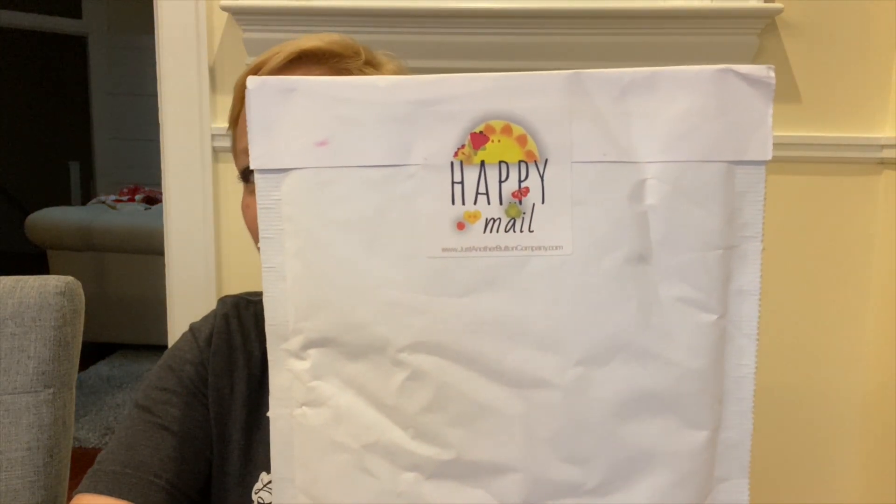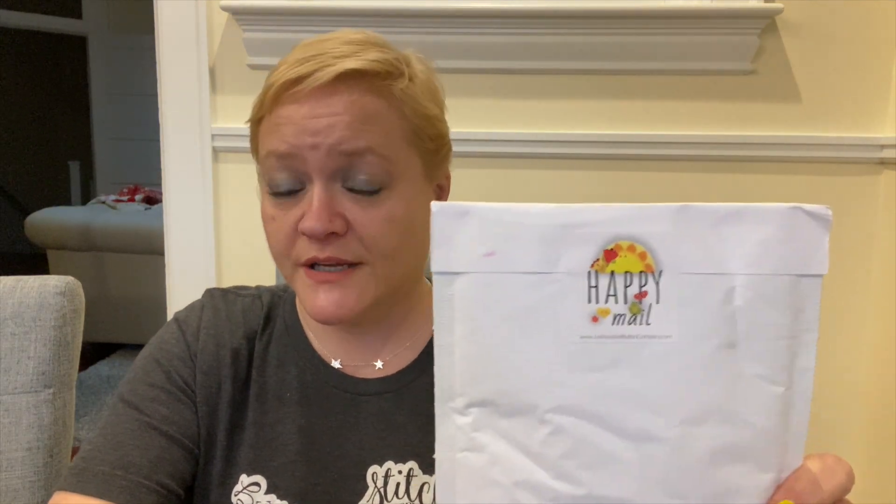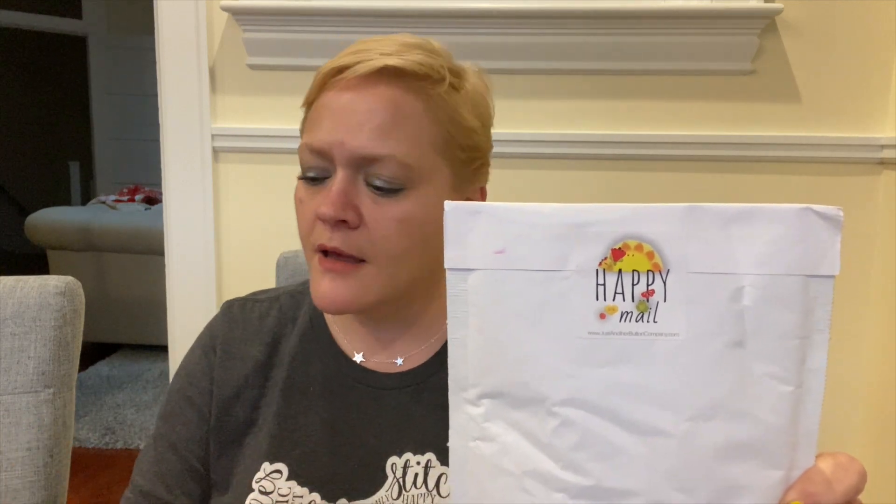I had some happy mail from Just Another Button Company and I wanted to make sure I got this open for you, because I think I'm about to get my next one. These come every other month, so you don't have to have it every month. I kind of like that schedule — every other month or quarterly is amazeballs. Let's get this one open, I'm excited to see!